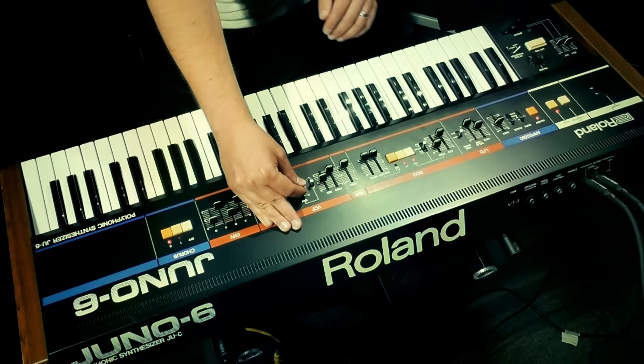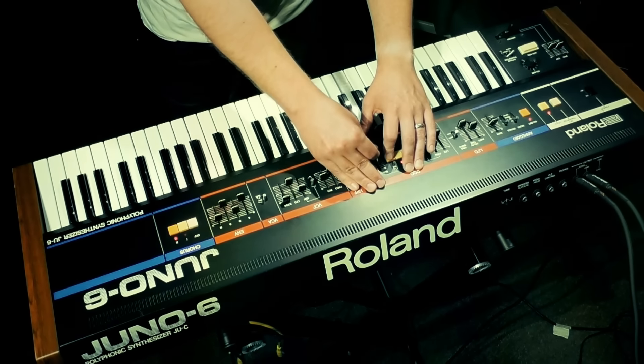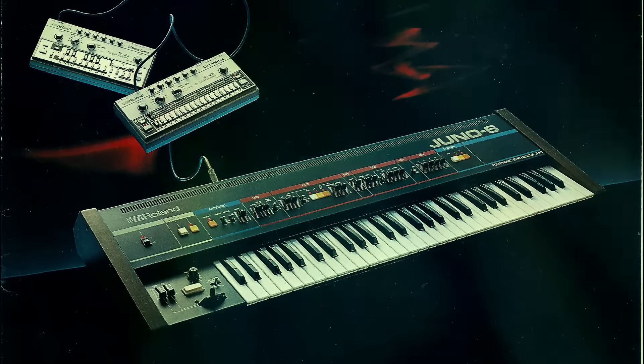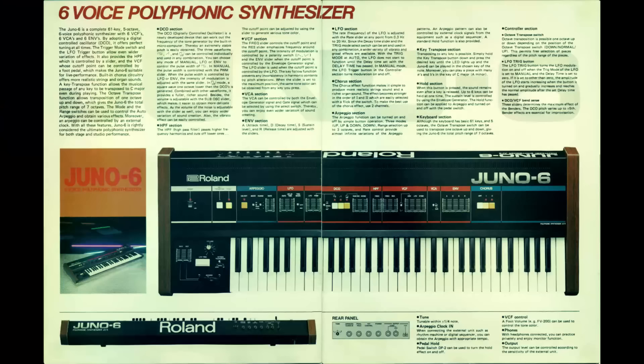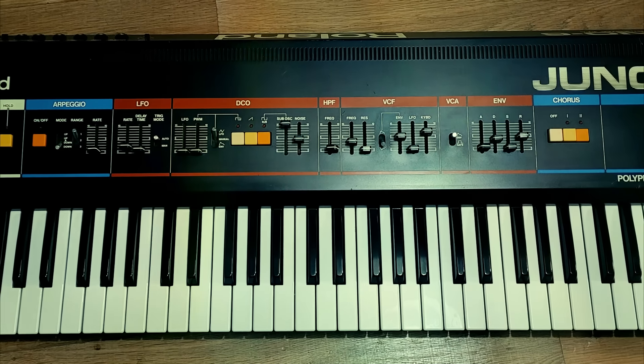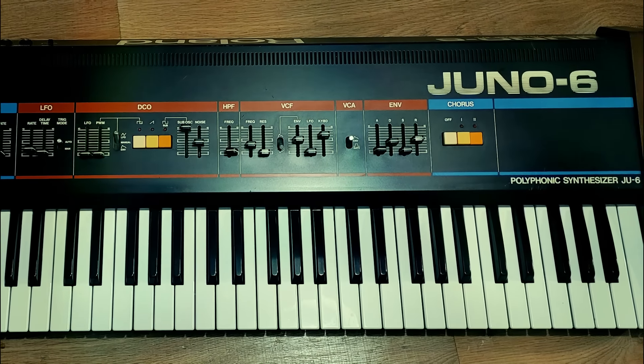In 1982 the Roland Corporation released a budget polyphonic synthesizer, the Juno 6. In order for it to be affordable there had to be compromises, and with a stripped back feature set based around a single oscillator per voice, Roland resorted to a couple of old tricks from the 70s — a sub oscillator and a chorus circuit — to artificially beef up the sound.